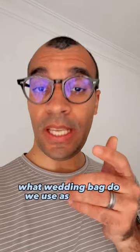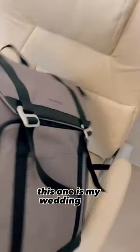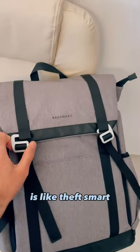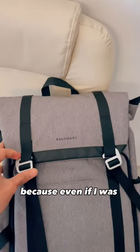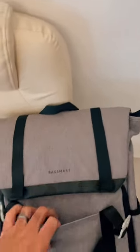What wedding bag do we use as wedding photographers? Let's check it! This is my wedding work bag — I use it because it's theft-smart. Even if I was walking in the street and someone came from behind me while I was distracted, they could open the outer pocket but there's nothing there.